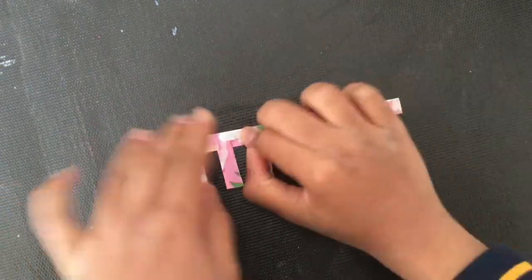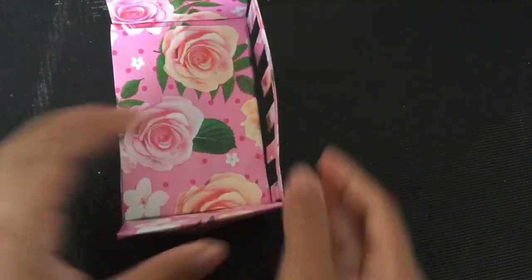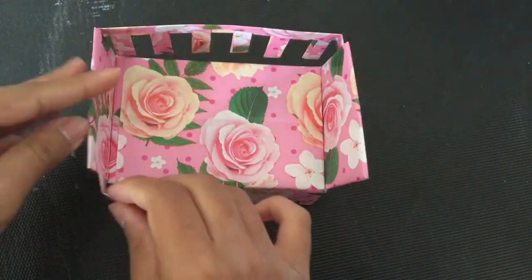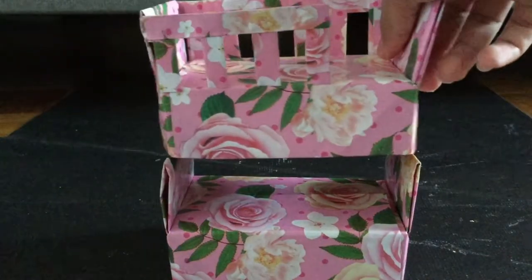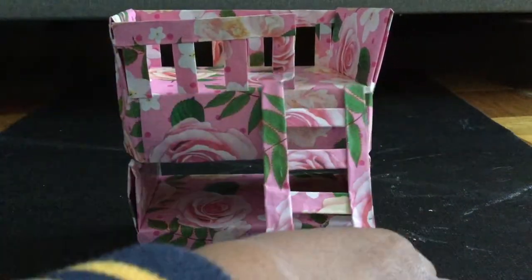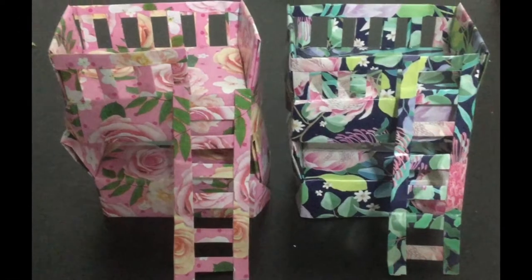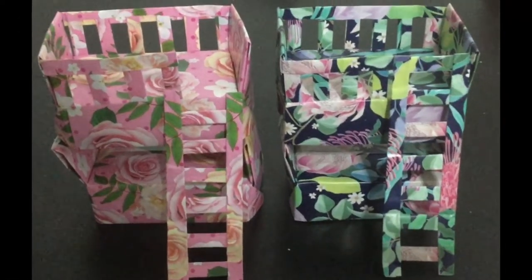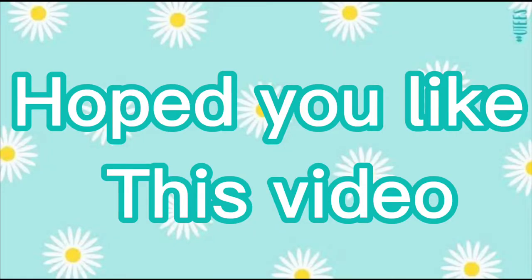In the same method we're going to make the other side of the bunk bed. Then we're going to stack it and glue all the pieces together, and we're done! I also made another one with a different wallpaper — do you like it? I hope you guys like this video, see you guys next time, bye!